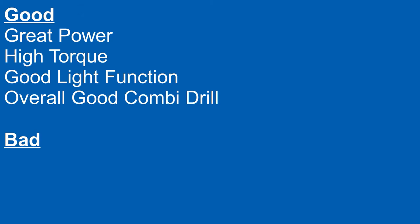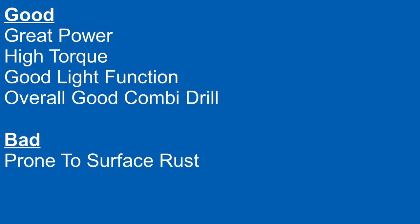Although there are some bad bits. This drill has had a little bit of moisture and has started to get a little bit rusty around the chuck. Although it doesn't affect the function of the drill, you'd rather not have it go rusty.